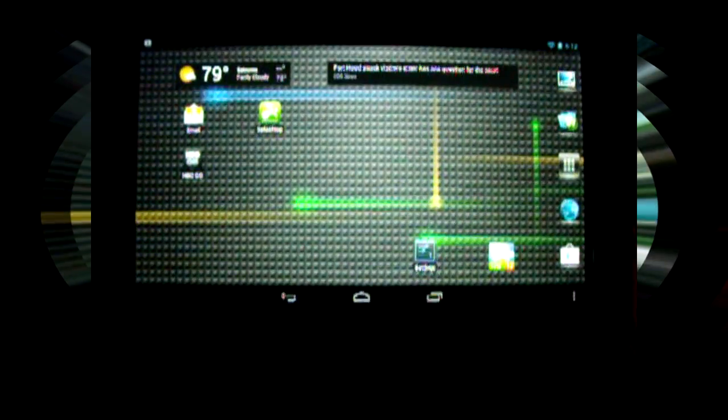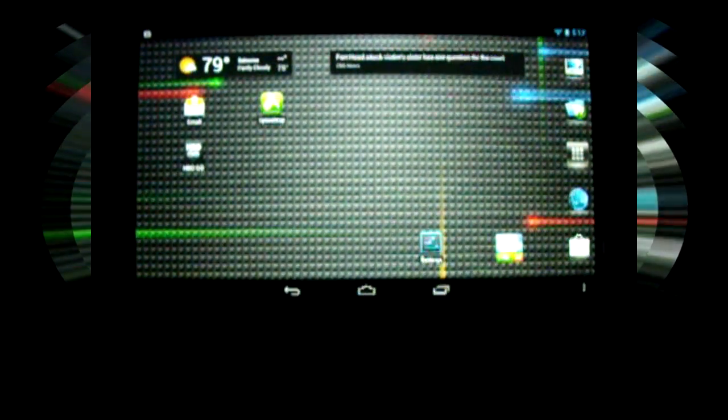Hello YouTube. In this video I'm going to show you how to play Dreamcast games on your Android tablet.